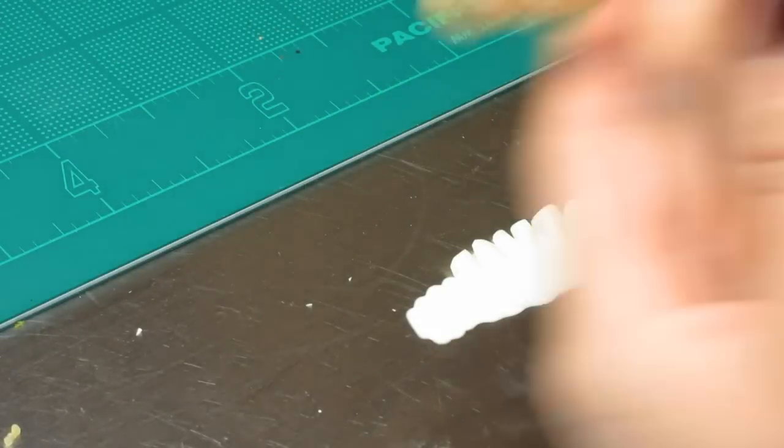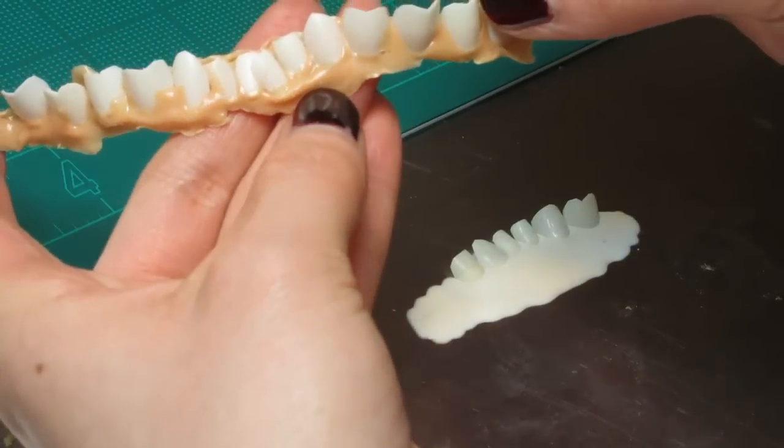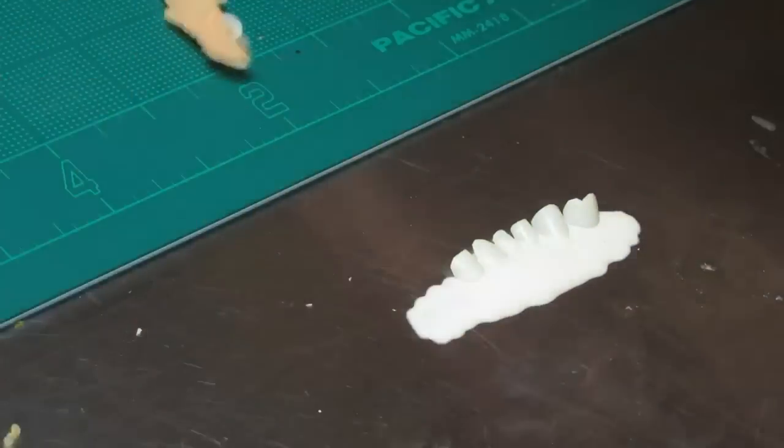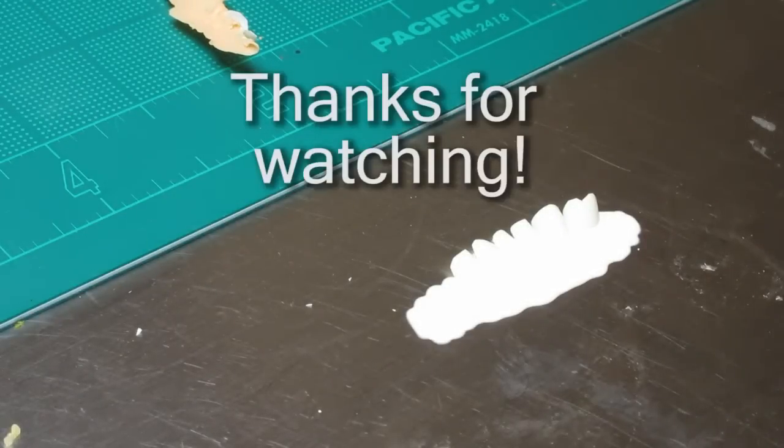When that dries, it should look like this — it's going to be a different color, but it should come out like this. Simple, easy. It smells really bad, but it looks really cool. Enjoy!